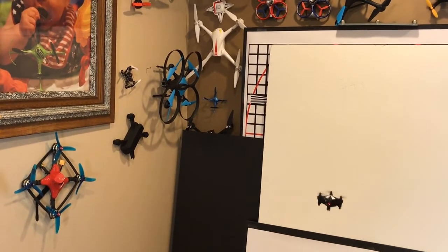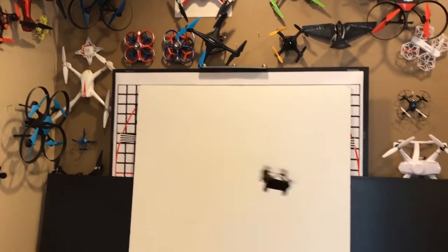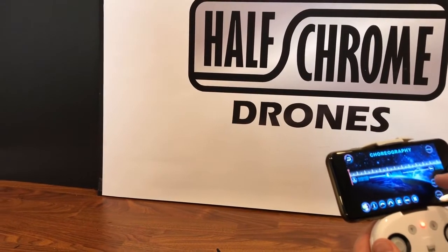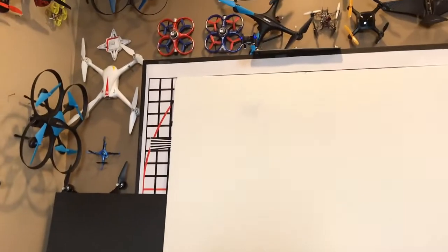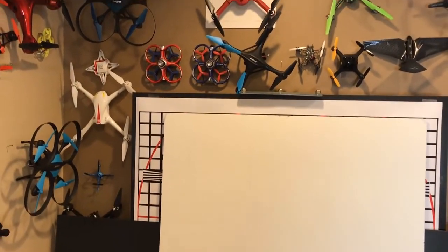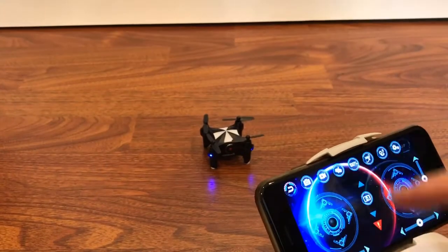We can maneuver this thing pretty well — it spins, it jumps, and it even has a programmable dance mode. You can select a preselected routine or program your own. It'll do flips and rolls and spins and jiggles. You're going to want to make sure you have plenty of space, which of course I did not.